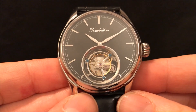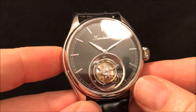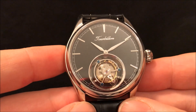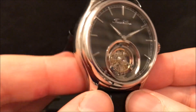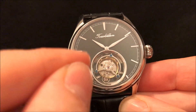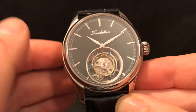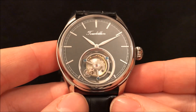So yeah, I do like the design. The watch is 42mm wide, so it is a good size watch, and it's 13mm deep. The Tourbillon movement is quite thick, and the diameter of that ring there is 14mm, so you get a good view of the Tourbillon with that.